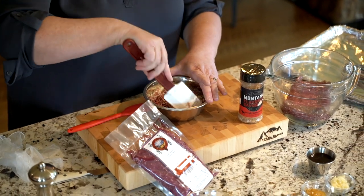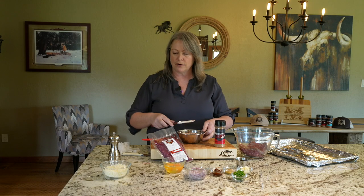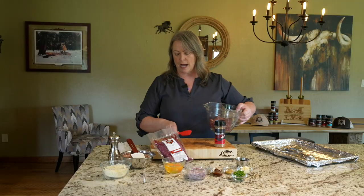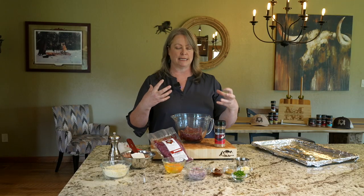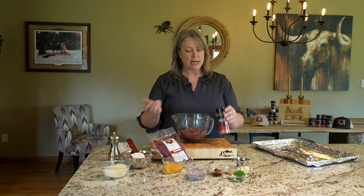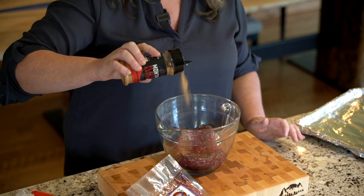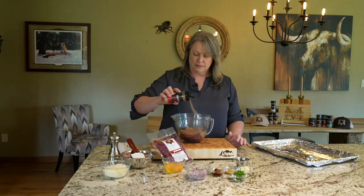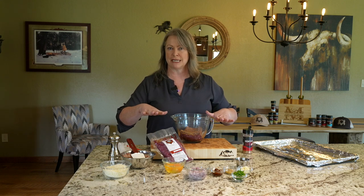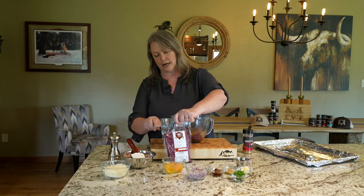Milk is very creamy and decadent and wonderful. However, I'm using Parmesan cheese as well, so I've got enough of that decadence. I need to balance that with a little more acidic note. So I'm going to take some of my Montana Flavor to Savor seasonings. If you've watched my other episodes, I don't really measure my seasonings — I look at the surface of what I'm covering.